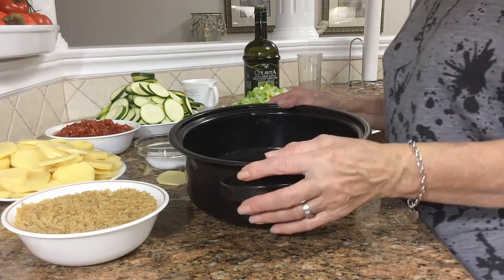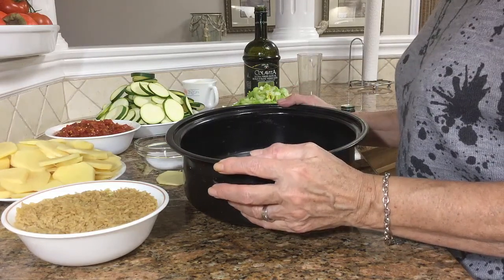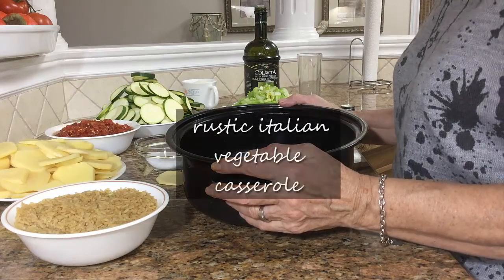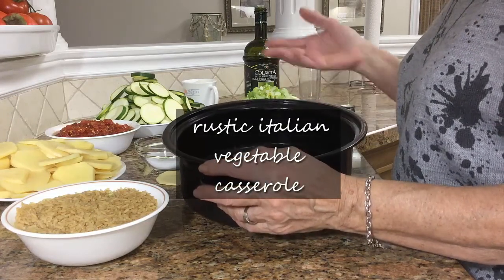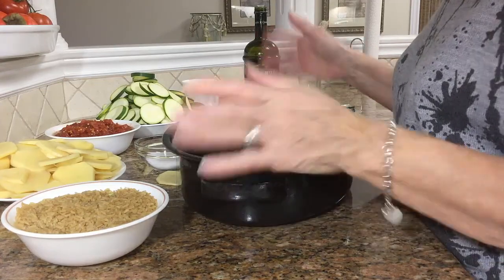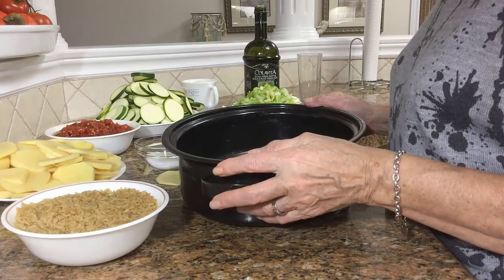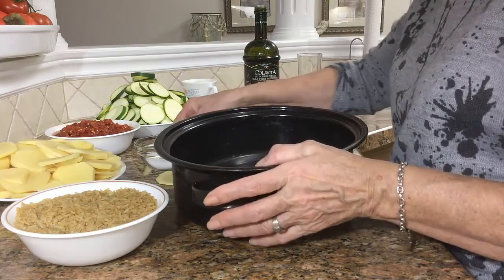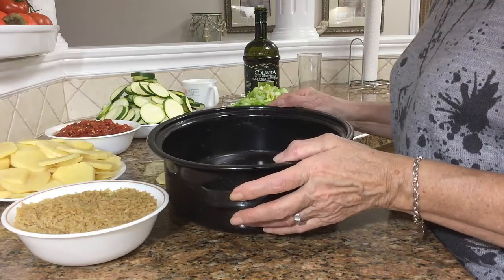Hi there, it's Donna Teresa. Today I'm going to be making for you a dish that I make almost once a week. It's really delicious. Rice with potato and zucchini, tomato, celery. I will tell you at the end of the video if you like what I do. So I'm going to start right now.